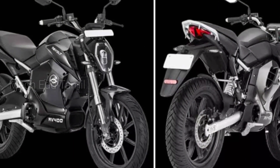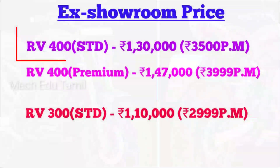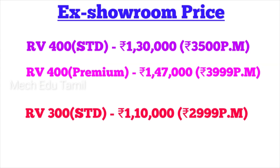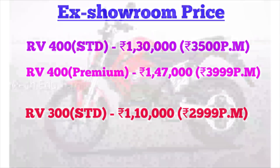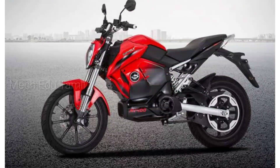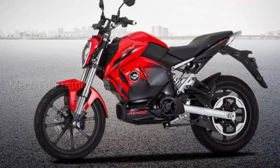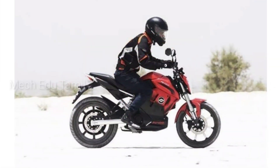The RV400 standard version price is 1.66 lakh and the premium version is also 1.66 lakh. The standard version EMI is around 3,500 rupees per month and the premium version EMI is around 4,000 rupees. The RV300 is also 1.66 lakh, with EMI of about 3,000 rupees per month. This includes full interest, with no down payment, and covers insurance, registration, and service fees.